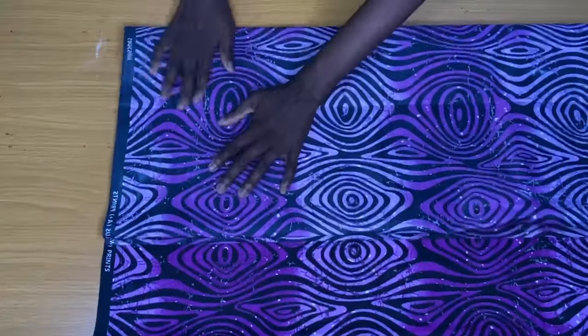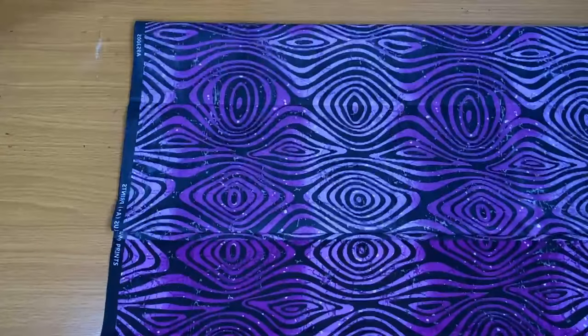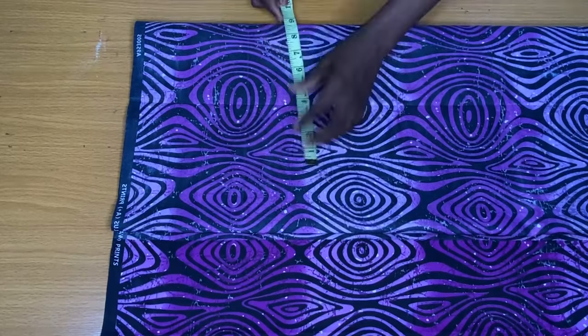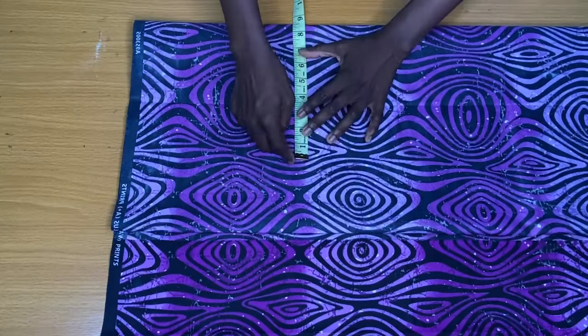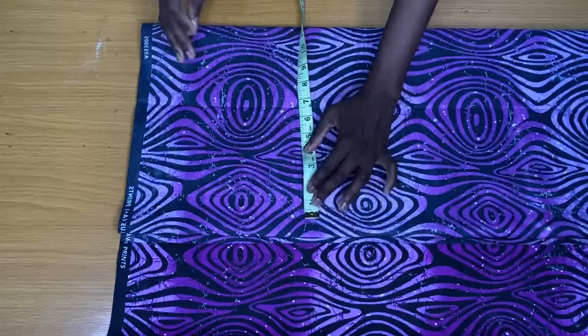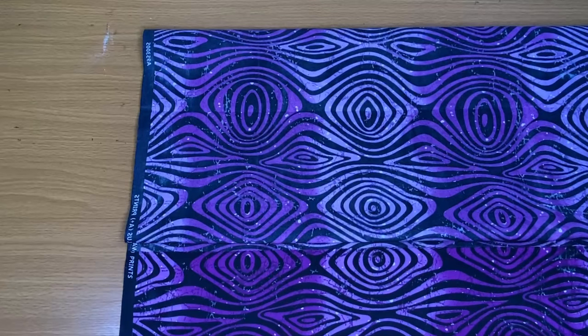Before going further, I needed to be sure about the wideness of the fold. My bust circumference divided by four is 8.5 inches. I added about four inches extra to make sure that this fold is enough for me to place my body measurements. If it's smaller you can easily adjust the fold, and if it's larger you can also adjust accordingly.